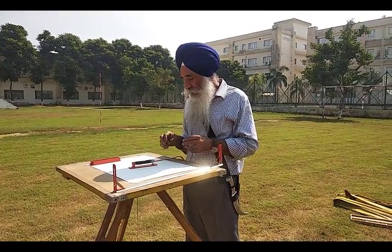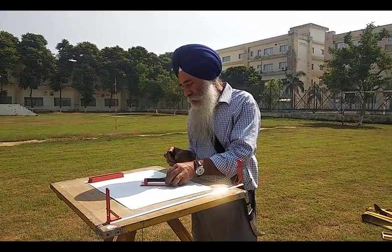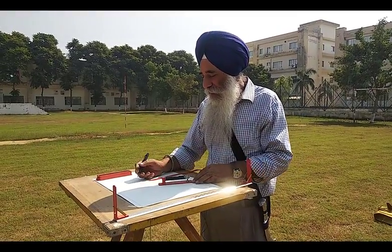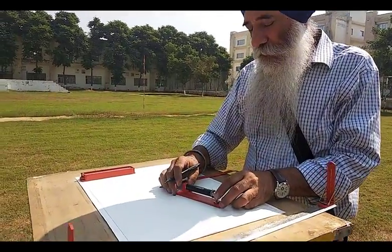We are going to start the temporary adjustment of the plane table. For these temporary adjustments, the three steps are: first centering, then leveling, then orientation. We will begin with leveling.